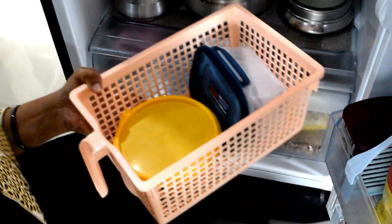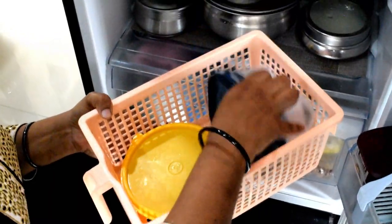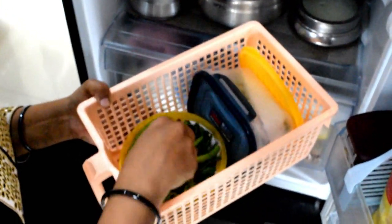We will use a glass container to store items like curd. You will be able to store the curd easily in this.